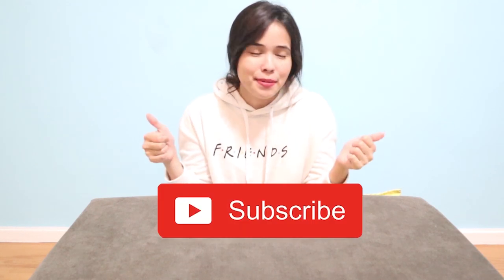If this is your first time here, I would personally want to welcome you and thank you for taking interest in the kalimba. Let's be part of the family, so please click subscribe.